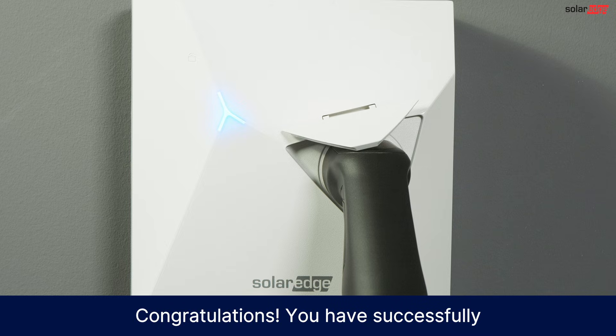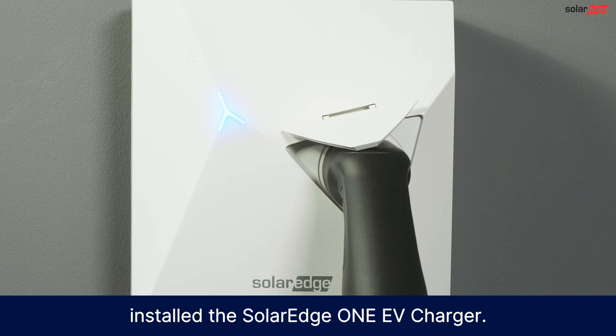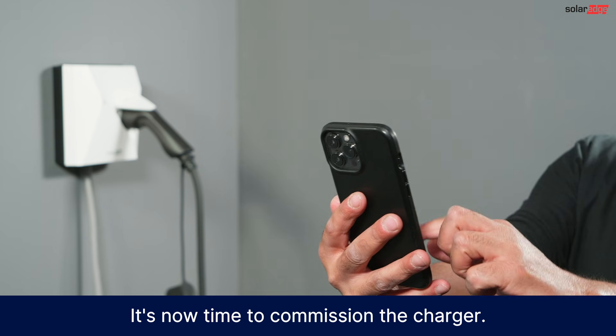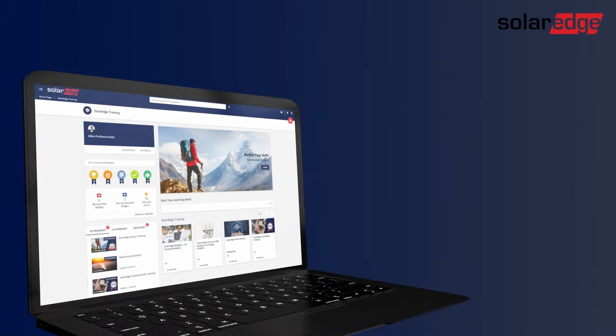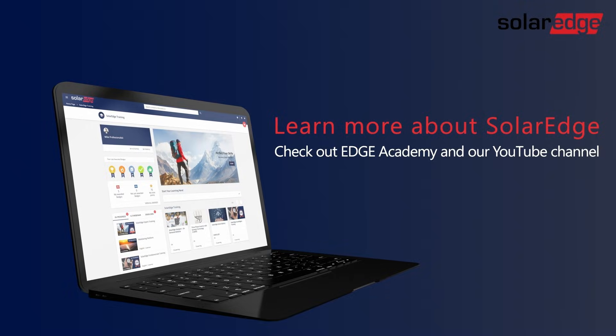Congratulations! You have successfully installed the SolarEdge One EV charger. It's now time to commission the charger. For additional assistance or questions, please refer to the support resources on our website.